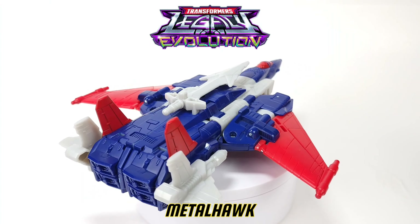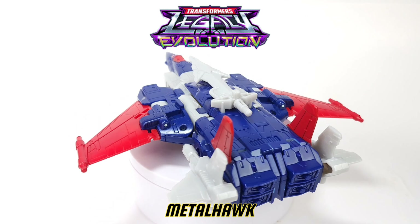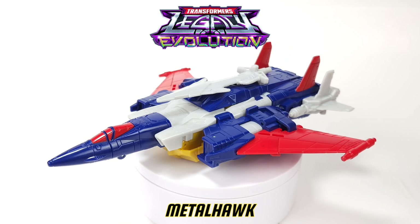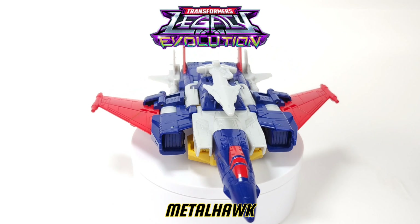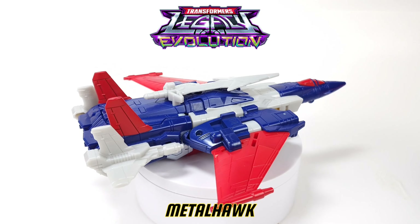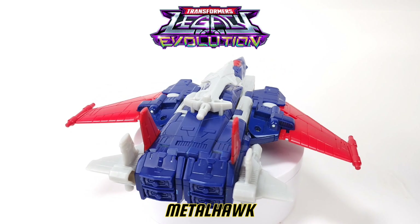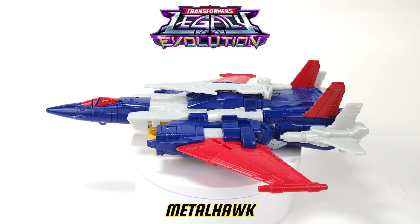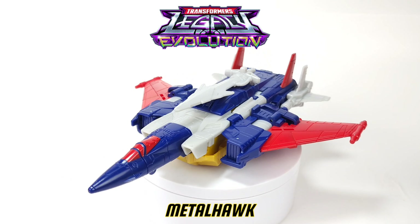Very, very nice — Metalhawk, Transformers Legacy Evolution Voyager class. A really cool transformer. Hopefully you guys enjoyed this video. If you did, give it a thumbs up; if not, a thumbs down — that's quite alright. Hopefully I will see you guys next time here on Prime Energon. Peace.